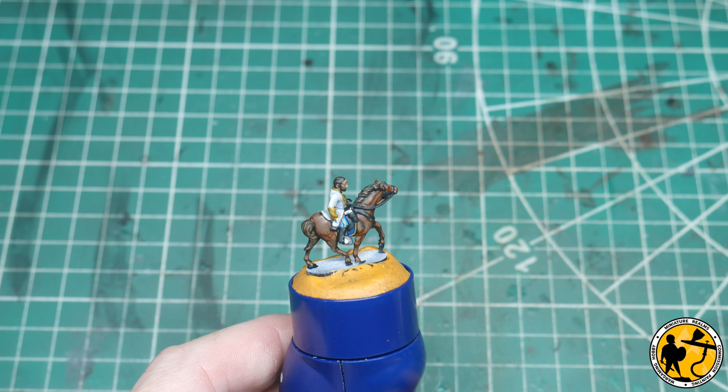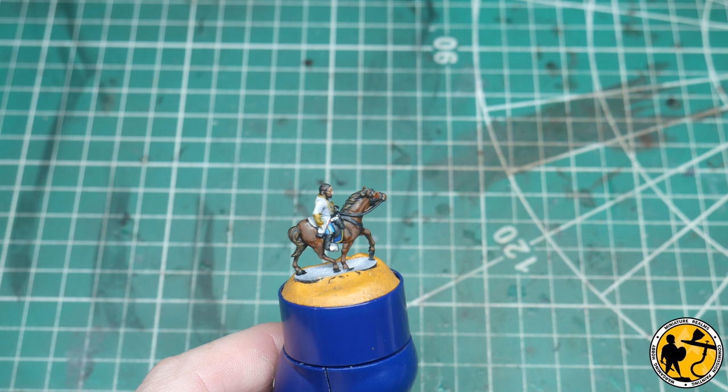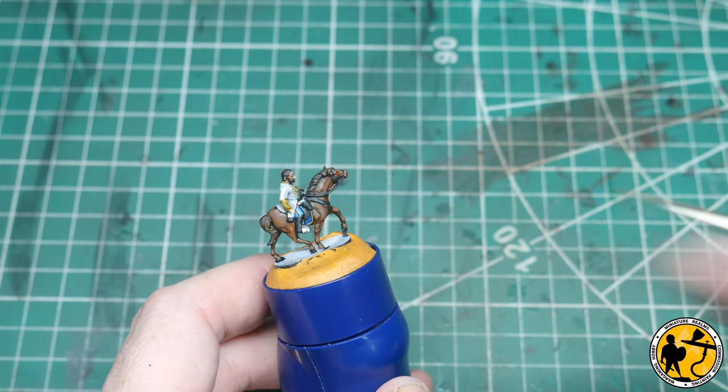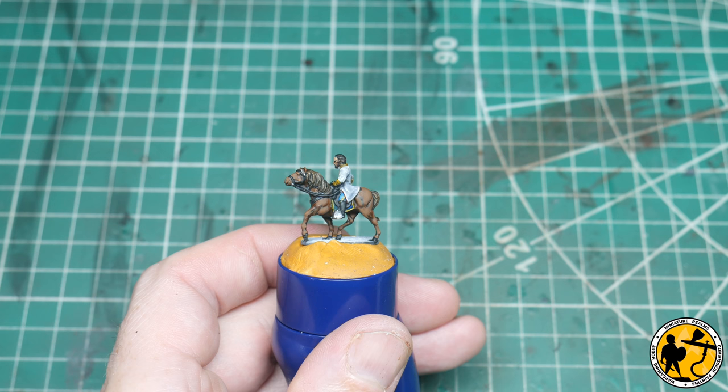So that's the Brown Leather. I'm now going to use a little Flat Earth from Model Colour, mixed 50-50 with the Brown Leather, to slowly build up the highlights on the horse a little bit more. Probably not needing to do too much here because it's a tabletop model, but because he is a general I just want to do a little bit more than I normally would. Then I'll add Flat Earth again, but this time not mixed 50-50 — just on its own — to add a final little touch.